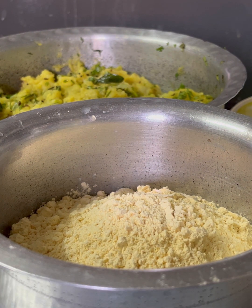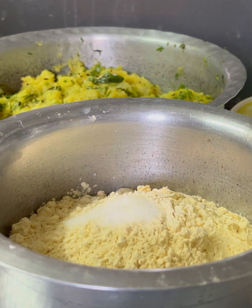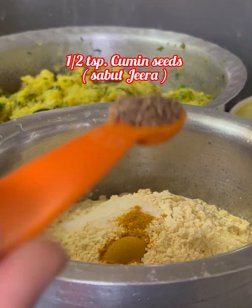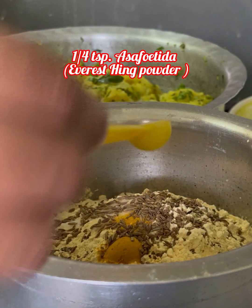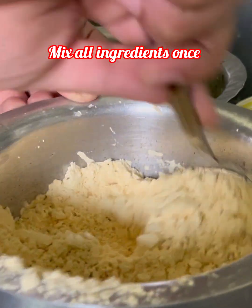एक बाउल में 1.5 कप बेसन लीजिए। 1.5 teaspoon नमक, 1/4 teaspoon हल्दी पाउडर, 1.5 teaspoon साबुत जीरा, 1.5 teaspoon साबुत अजवाइन, और 1/4 teaspoon हींग पाउडर। एक बार अच्छे से सारे ingredients mix कर लीजिए। (In a bowl, take 1.5 cups besan, 1.5 tsp salt, 1/4 tsp turmeric, 1.5 tsp whole cumin, 1.5 tsp whole ajwain, 1/4 tsp asafoetida. Mix all ingredients well.)